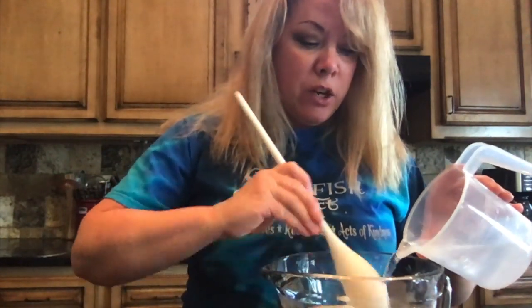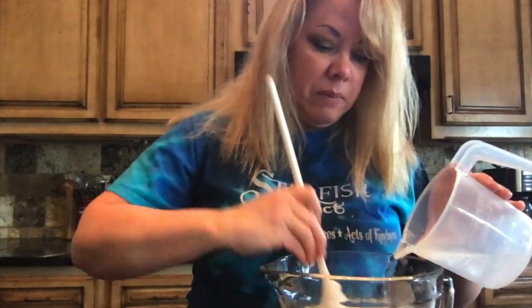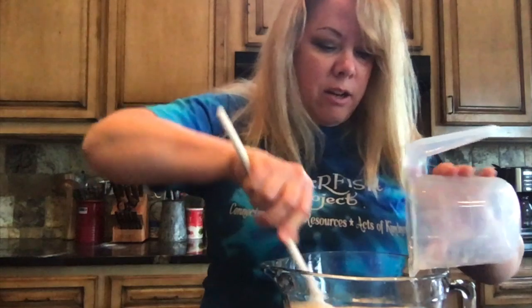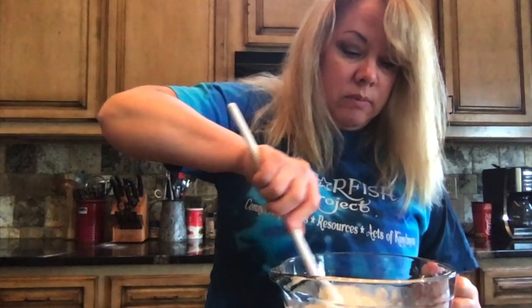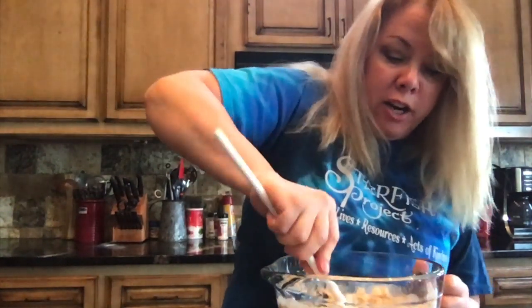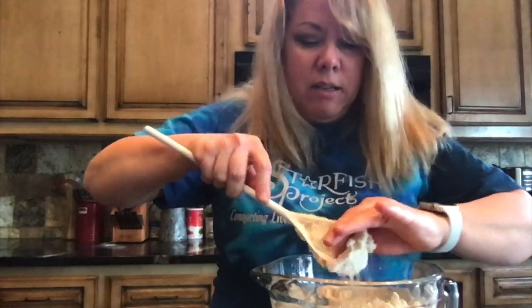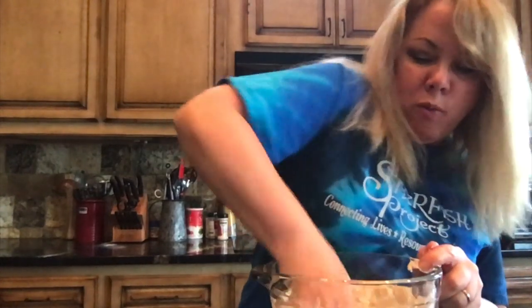I like mixing it in kind of slow. We're going to mix it into a dough. We want to mix it thoroughly. So we're going to stir that up — it gets a little bit hard here. As you can see it's still a little powdery, so I'm going to take my hands and start mixing it really, really well together.